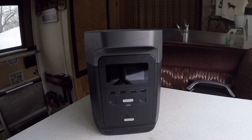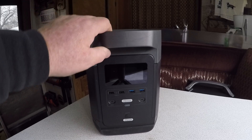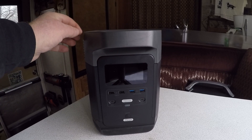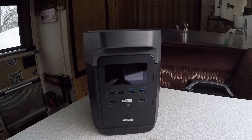This is the EcoFlow Delta 1300, approximately 30.9 pounds. That's criteria one — it had to be lightweight enough so one of my sisters can pull it and move it around. It's 15.7 inches by 8.3 inches by 10.6 inches — a small, compact unit. It has 1260 watt-hours capacity.